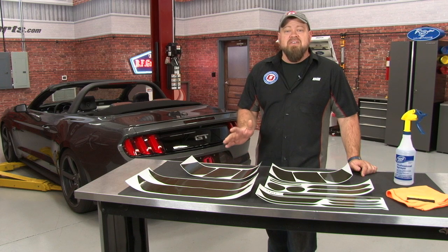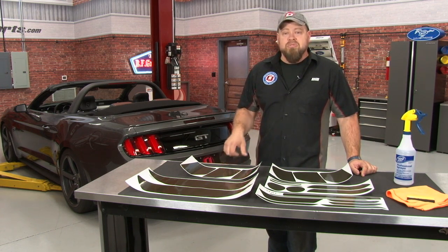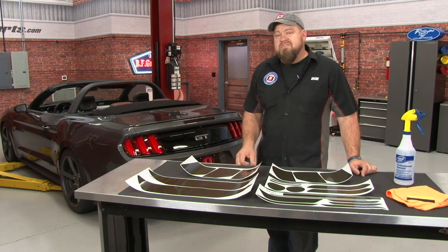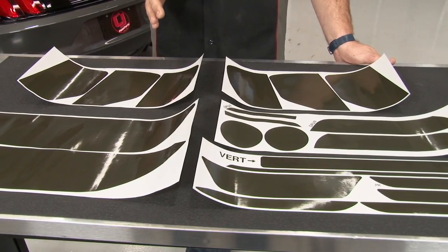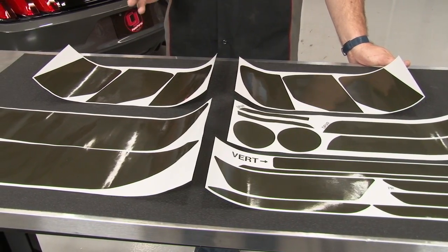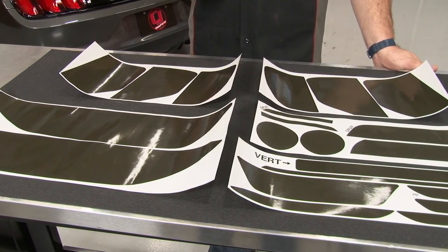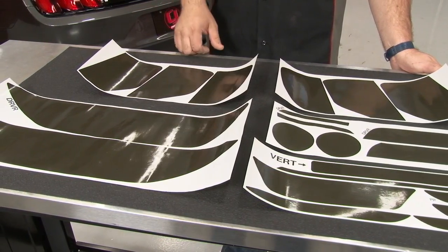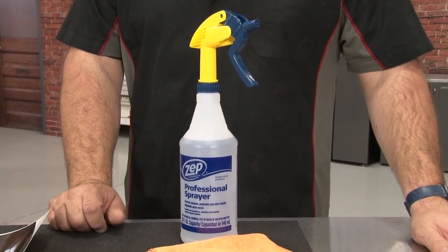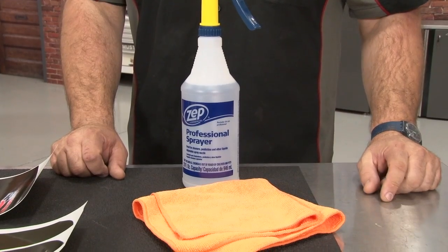Tinted vinyl is nice because it gives you that blacked-out look, but if you don't like it you can always take it off with no permanent damage. Today we're going to show you how to install a tinted vinyl kit using our 2015 Mustang GT Convertible. This 21-piece kit gives you tint for all the lights, markers, and reflectors on your 2015 through 2016 Mustang. It fits every model except cars with the 50th anniversary package — we do have a separate part number available for those. To install the tint, we suggest using a heat gun and picking up one of these installation kits, also available here at CJ Pony Parts.